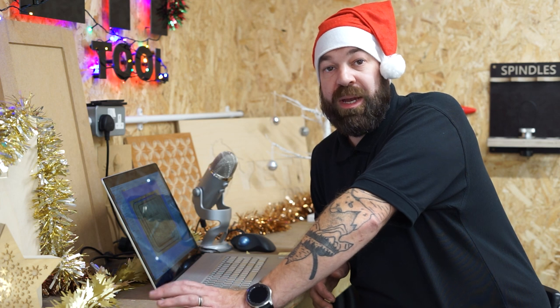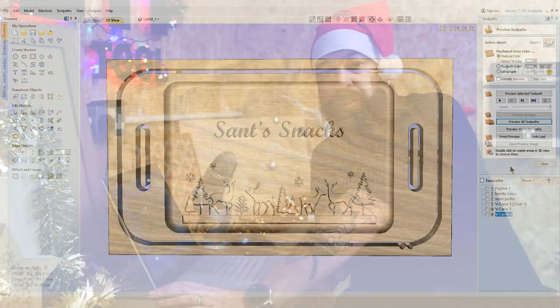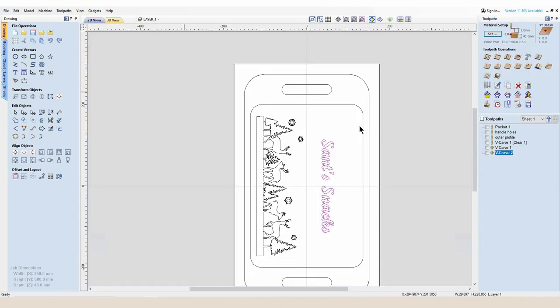We've now got all of the profiles and toolpaths made: handle cutouts, outer profile, inner bowl, and the V-carve sitting in the bottom of the bowl. I'm going to double-check all my feeds and speeds, then move on to saving some of these toolpaths into G-code. I'm going to show you some tips on how to minimize the amount of G-code files you run. What we'll do now is look at saving some of these toolpaths off onto our computer.